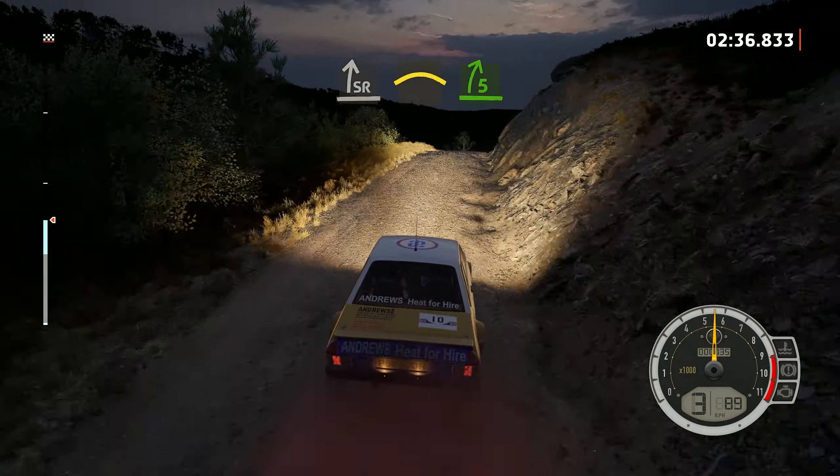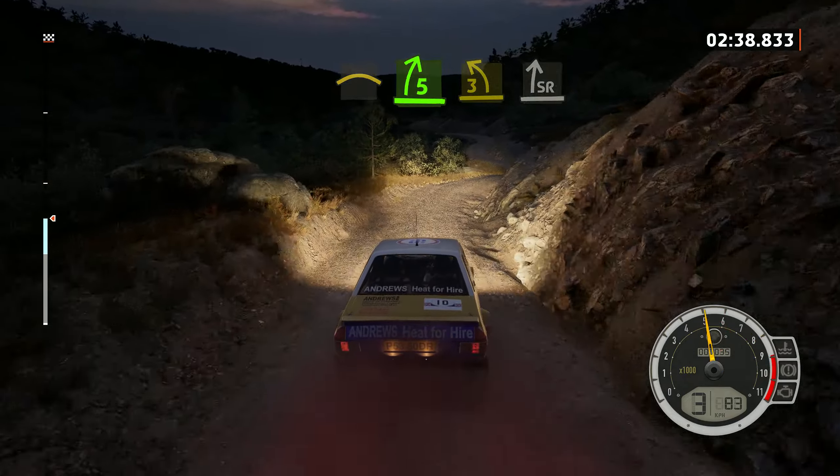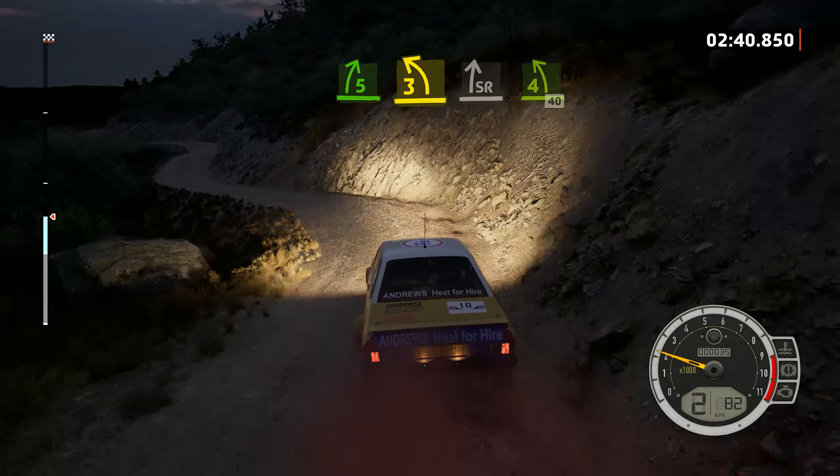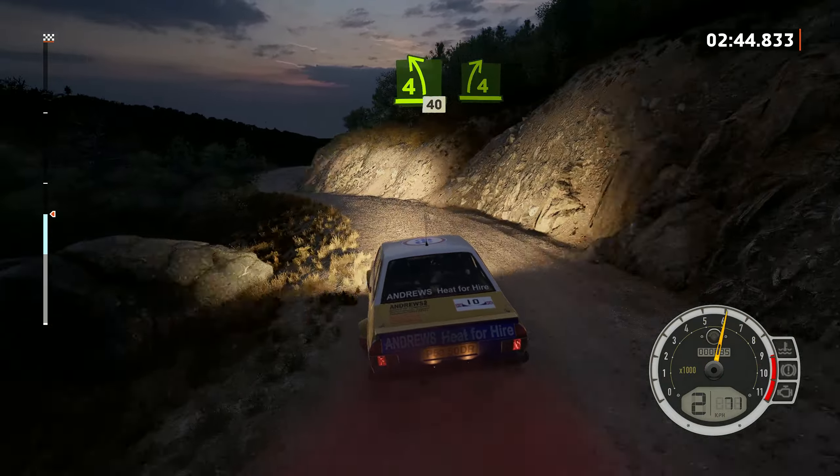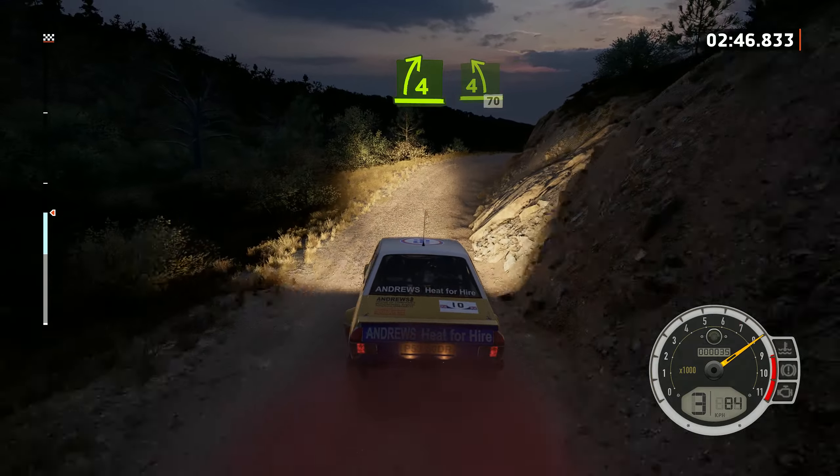Into 5 right and 3 left short, into slide right, and 4 left, 40. Short, 4 right, 4 left over crest, 70.